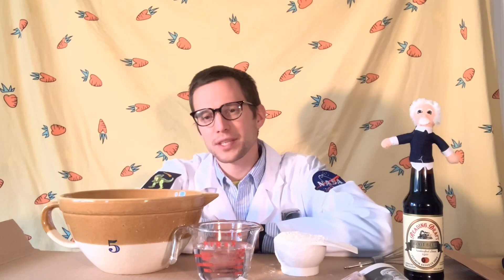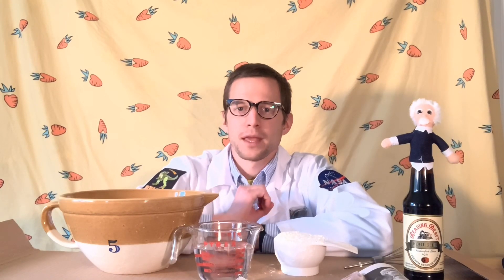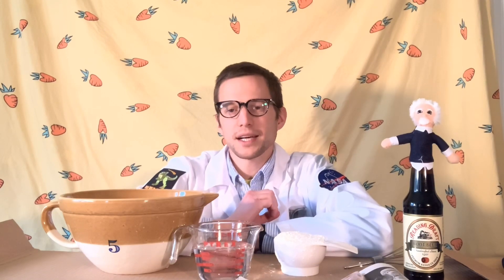Hello boys and girls, and welcome back to another science lesson with Mr. O'Sullivan. Hopefully we've already discussed, and you've already listened to and understood, why volcanoes happen and how they form.